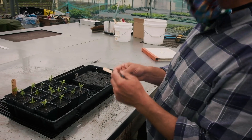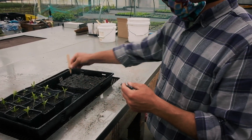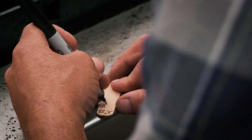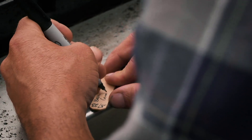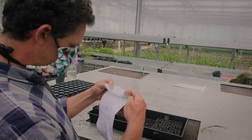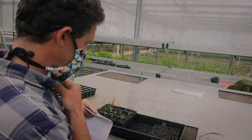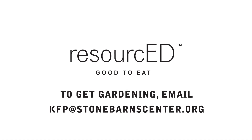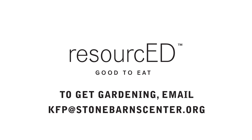What we're going to do is date and name what this is — when it was seeded — and put it in the block. This is basil Genovese. And that's it. That'll give us 35 beautiful Genovese basil, green Italian pesto-style basil. Reach out to us at kfp@stonebarnscenter.org.